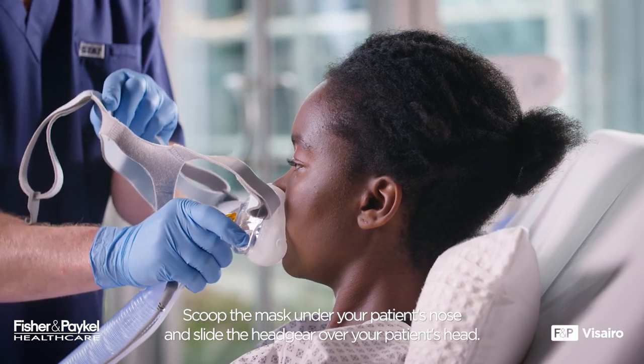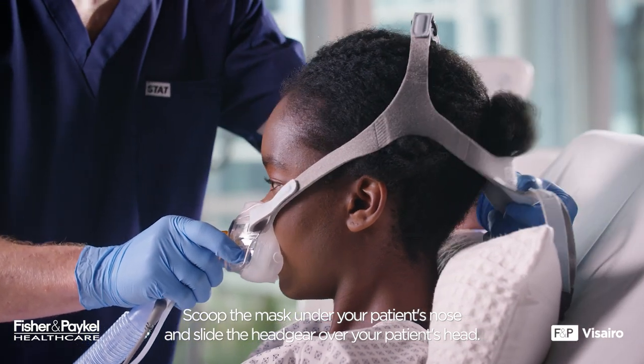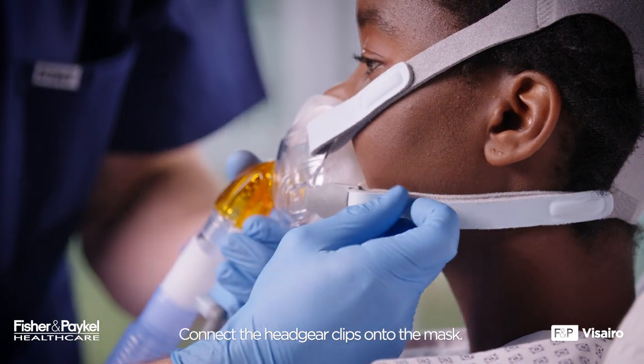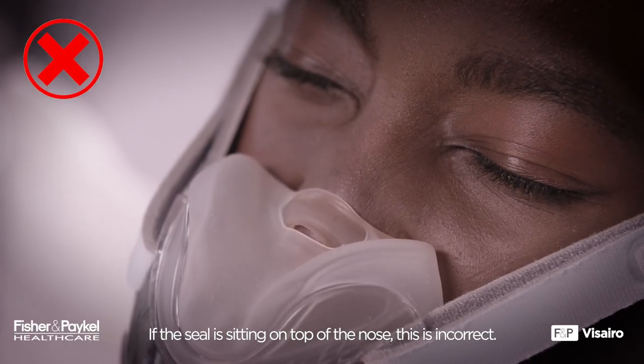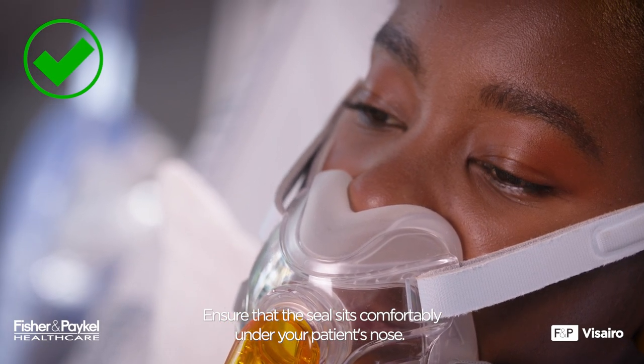Scoop the mask under your patient's nose and slide the headgear over your patient's head. Connect the headgear clips onto the mask. If the seal is sitting on top of the nose, this is incorrect. Ensure that the seal sits comfortably under your patient's nose.